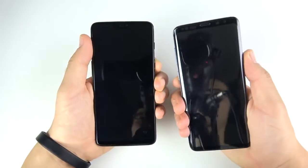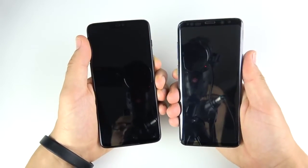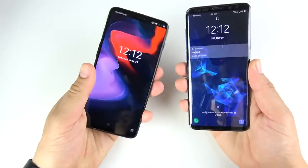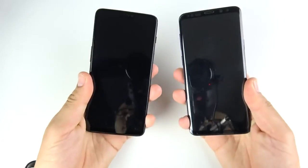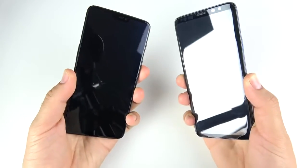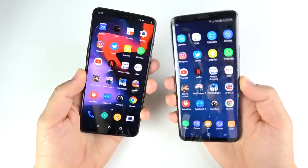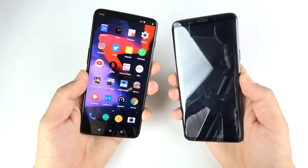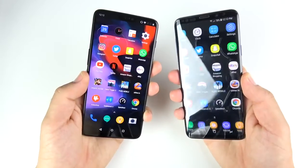We're at the lock screen. Let's see which one responds to the power button a little bit faster. And you can see the OnePlus 6 is quicker. Now for the fingerprint unlock — they're both in basically the same location on both devices — and that's the OnePlus 6 again. The OnePlus 6 has a super fast fingerprint scanner, just a little bit faster than the S9 Plus basically every time.